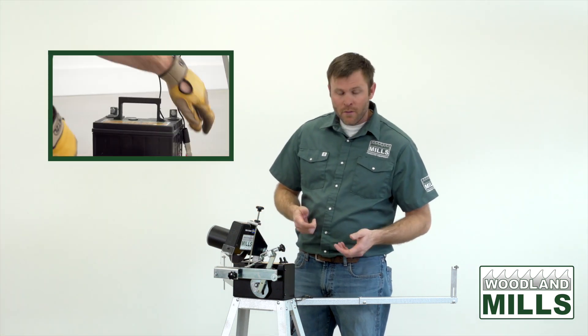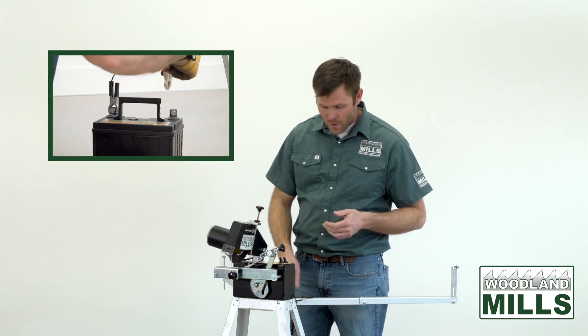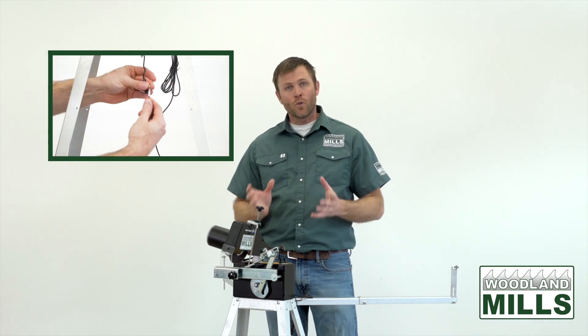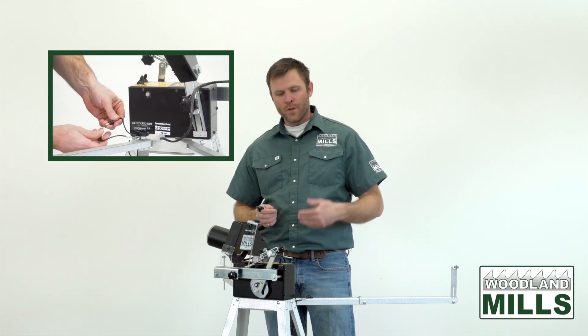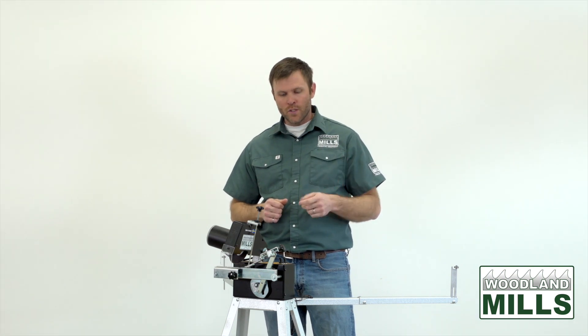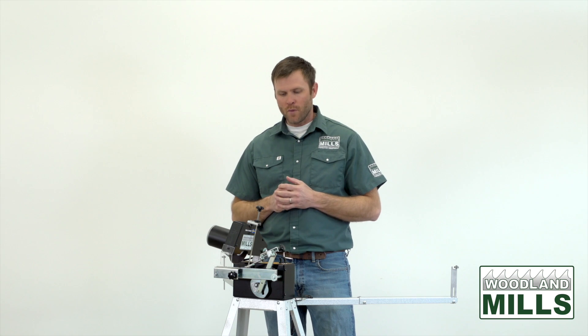To hook it up to the battery we provide alligator clips which clip on the positive and negative. We also have a 15-amp main fuse protecting the control box itself, and another half-amp fuse protecting an internal motor inside the control box. Replacement fuses — one of each — are provided and come with the sharpener in the box, just so you have them on hand.